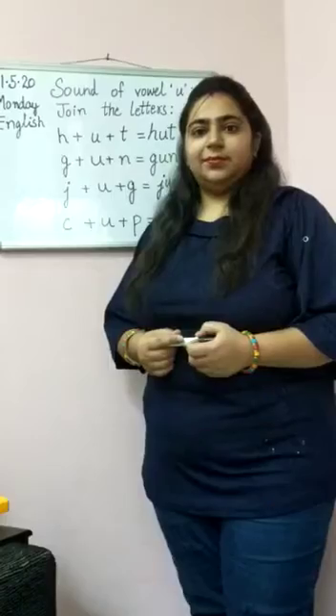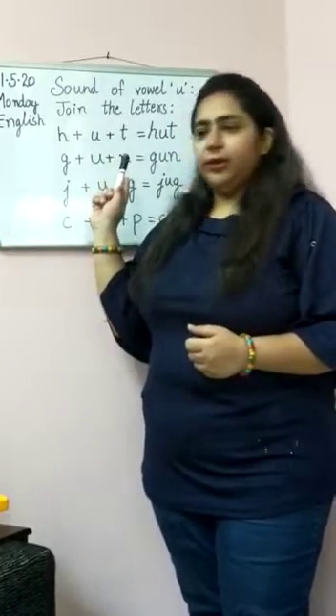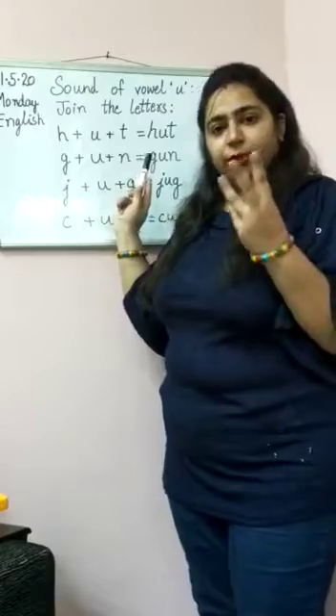U sounds A. U sounds A. U sounds A. Now we will read and join the three letters to make three letter words.